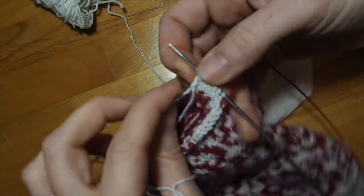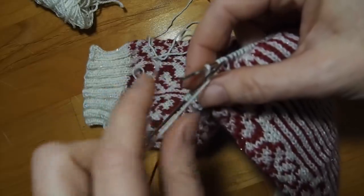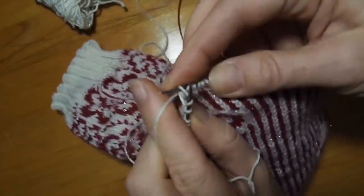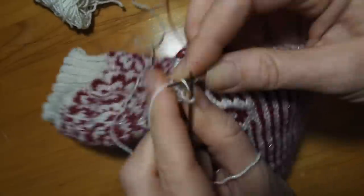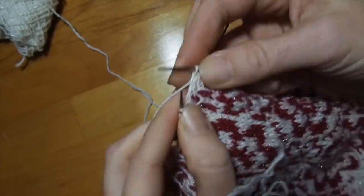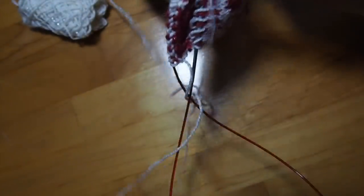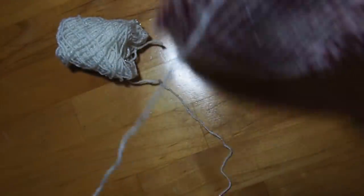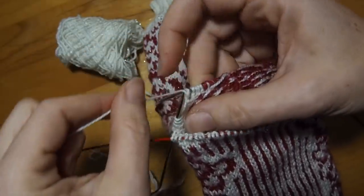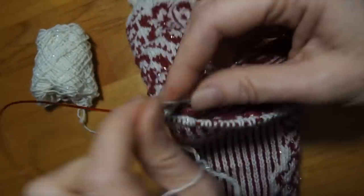Seventh stitch. Now I turn my work again, bring the yarn in front, slip that seventh stitch, bring the yarn over the right-hand needle, pull it tight and nice and snug, and then knit back to five stitches on the other needle. Five stitches — now I'm going to turn my work, keeping the yarn in front, slip that fifth stitch, bring the yarn over the right-hand needle, pull that stitch tight, and purl back to the fifth stitch on the other needle.